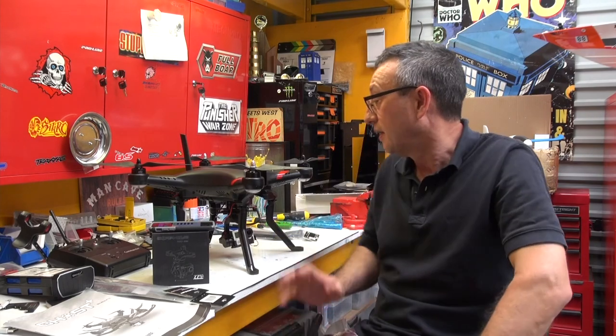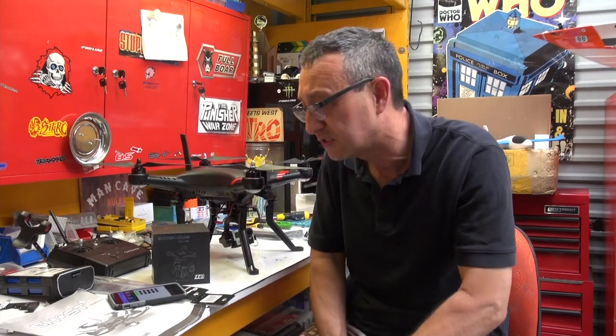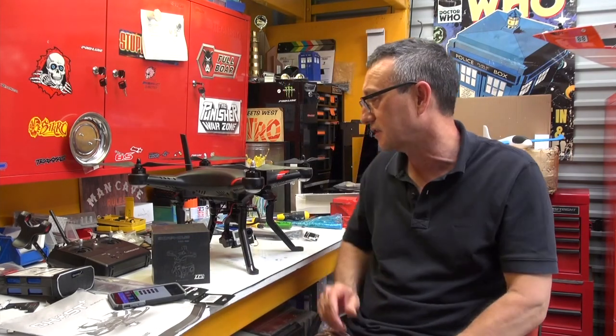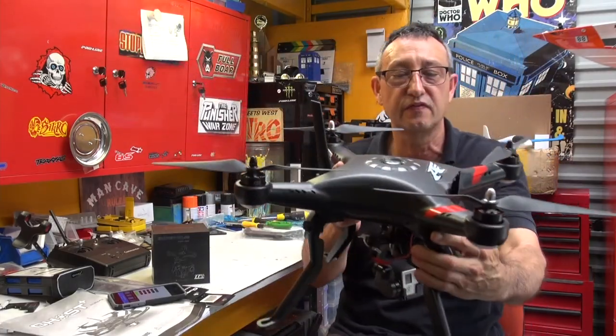Thunder Tiger, if you're not as old as me, you may remember originally made motors for planes and RC cars, which were Nitro. Back, dare I say it, 40 years ago when I was doing this as a kid, they made RC motors, and pretty good ones. Now TT Robotics are doing lots of other stuff. If you hit up the TT Robotics site, you will see a lot of exciting stuff, and one of the things you will see is this fairly exciting drone.